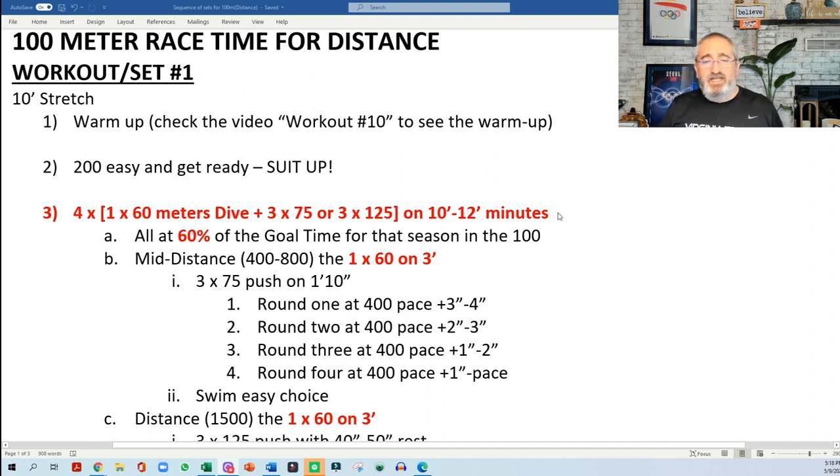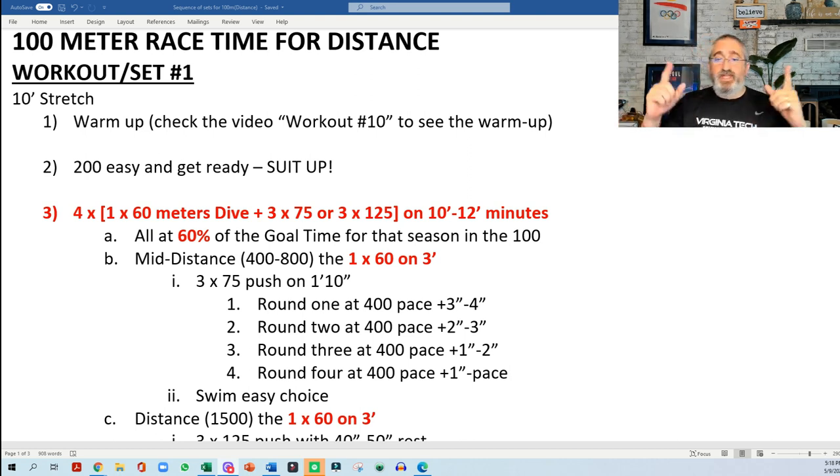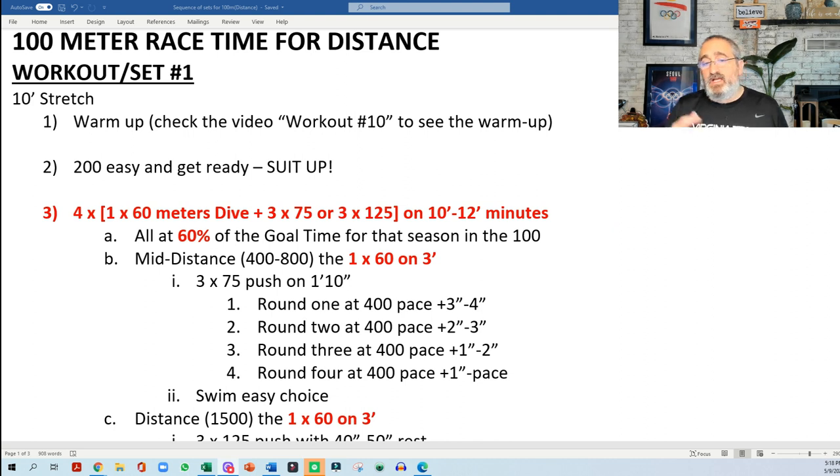I would advise to start with 4 times 60 meters instead of 5, and you would do a 60 meter from a dive at the goal time, like I explained last week in workout number 10 — you can find the link to that video in the description below. Then I would go 3x75s or 3x125s, and I would do everything between 10 to 12 minutes. The 60 at the goal time of the season for the 100.